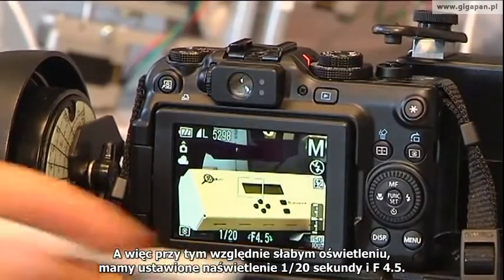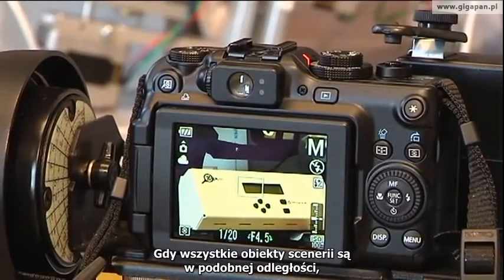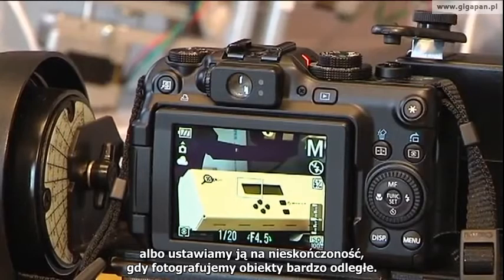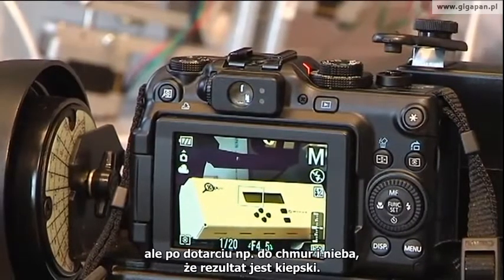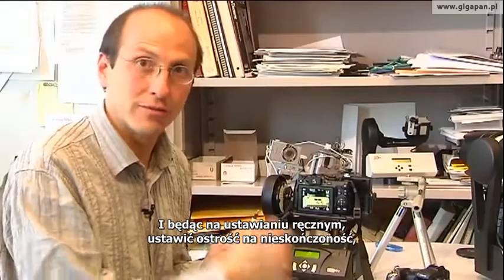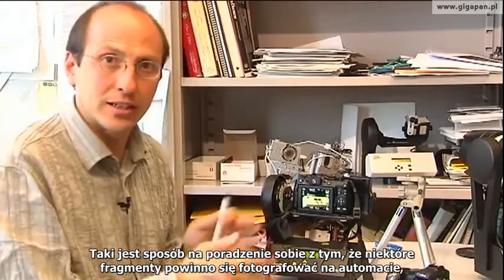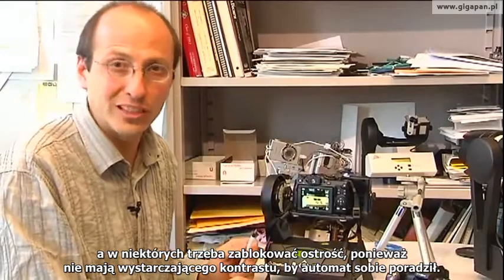So now what we've got is 1/20th of a second at f4.5 in this relatively dark situation. Once you've identified all of those settings, there's one other setting you have to be aware of, which is the focus. If you're in a scene where everything is at the same distance, go to manual focus, nail the focus and be done — or infinity, if you're in the Grand Canyon situation. In a situation where things are truly at different focuses, you can try leaving autofocus on. You can pause the GigaPan during panorama acquisition, go back and change the focus setting — switch to manual and go to infinity — and then resume taking the panorama. Some places should be autofocus, and some places you want to lock the focus because they don't have enough contrast or detail for focusing to work well.